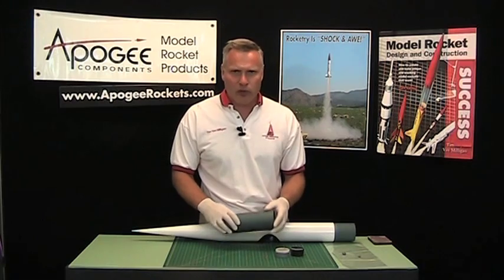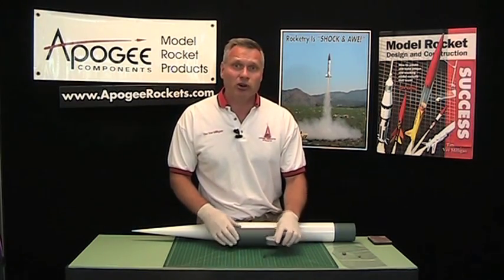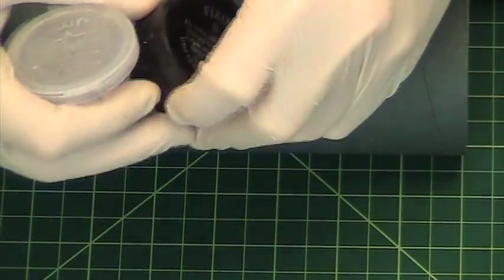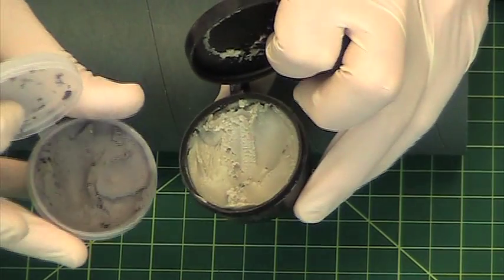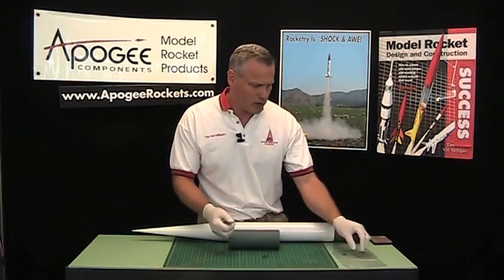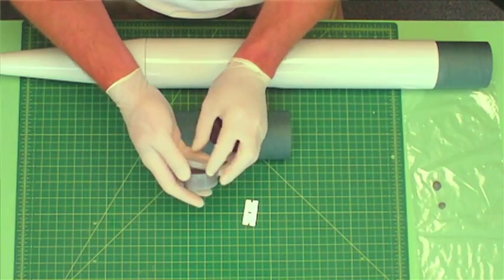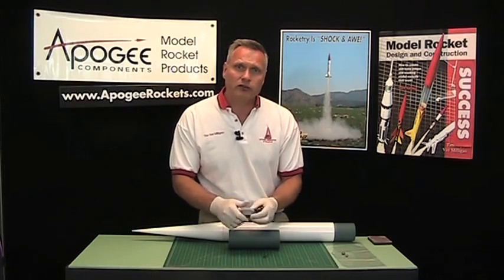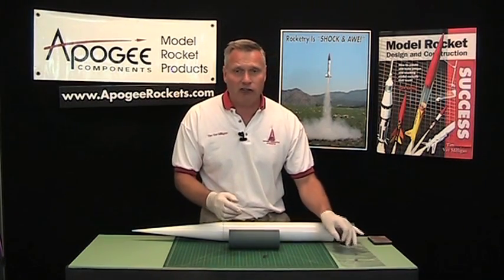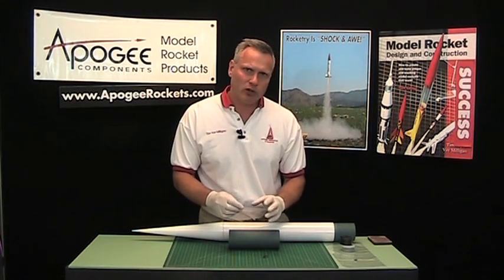For that you do have to fill the spirals, and the magic material is the product called Fix-It Epoxy Clay. It's a two-part epoxy that looks like clay — you mix it together and it hardens into a rock-hard ball. This stuff works really well for filling spirals because it fills the spirals, it sticks to everything, and it accepts paint really well.